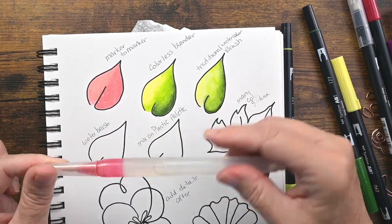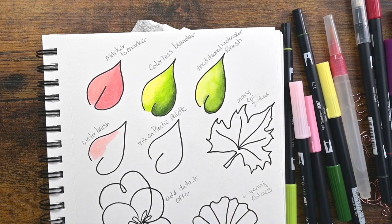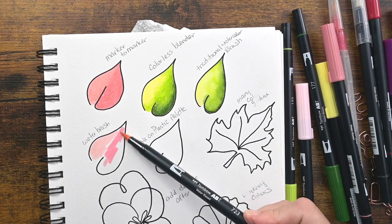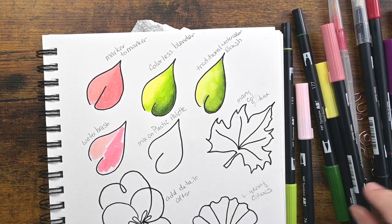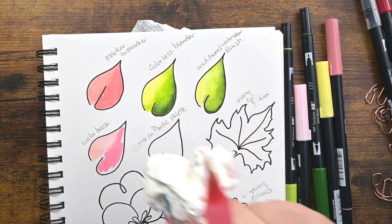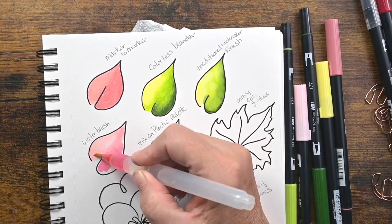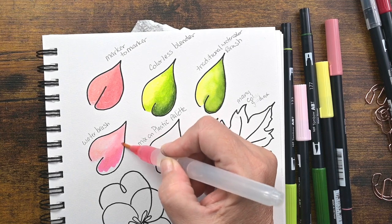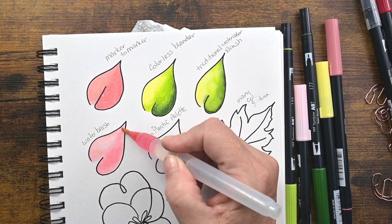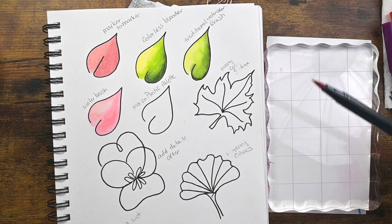Now the next blending technique we're going to go into is with a water brush. It's very similar to using the traditional watercolor brush. A water brush is one of those brushes that is filled with water and you can squeeze it and the water will come out the tip. They've become popular in the last couple years. So all you do is just like a regular watercolor brush — you just take the tip, it's wet from the water inside of it, and you just blend it. It also makes beautiful effects just like the traditional watercolor brush. I thought you would enjoy seeing that as well, because I know some people don't have watercolor brushes but they have markers.